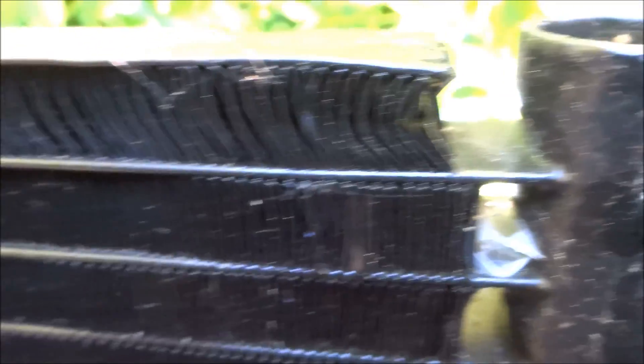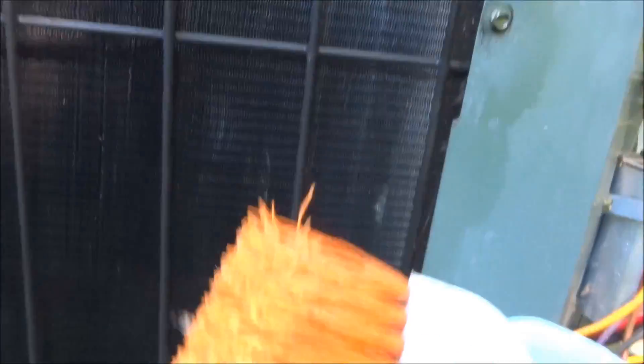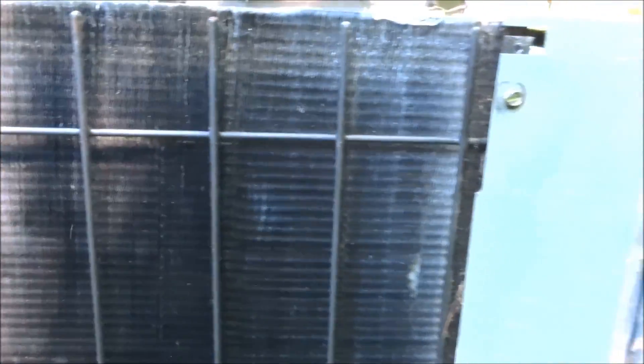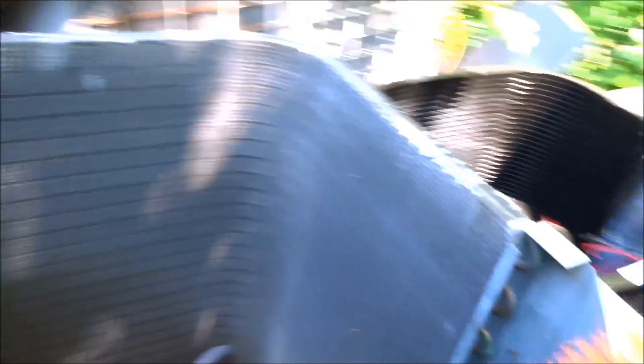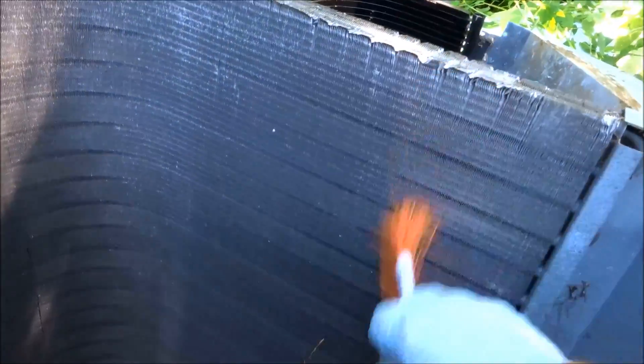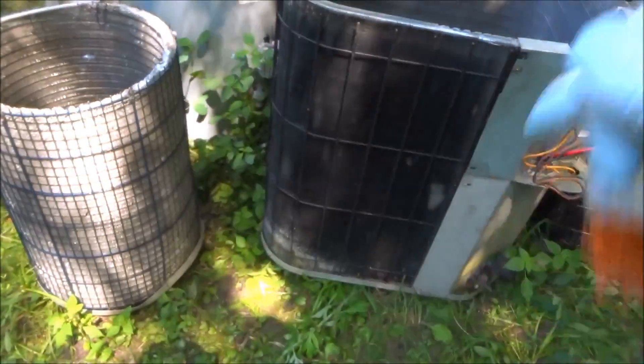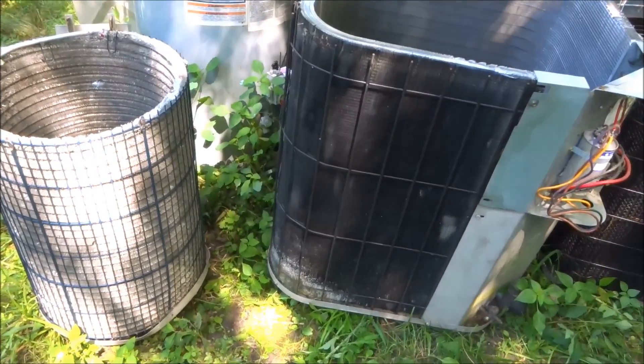The micro channel has flat tubes — that's what makes it a micro channel. With a coil like the copper/aluminum type, with my little brush it's easy to get the bulk of the muck off before you hit it with the coil cleaner. It's a pretty durable coil. Usually what I like to do is hit it with the brush to get all the big stuff off and then hit it with the coil cleaner and a hose.